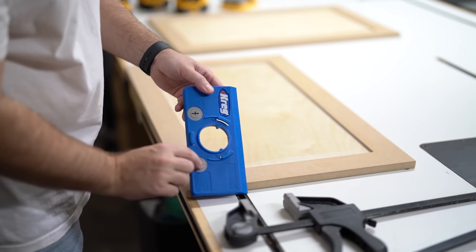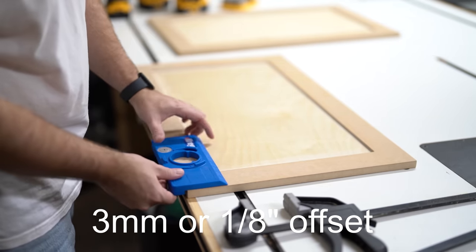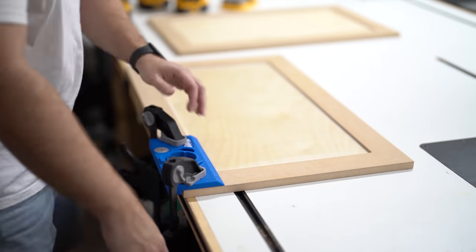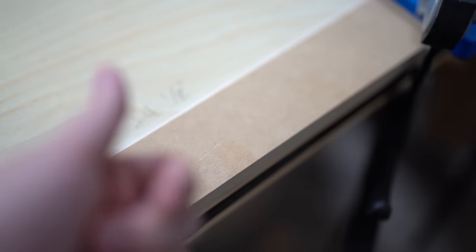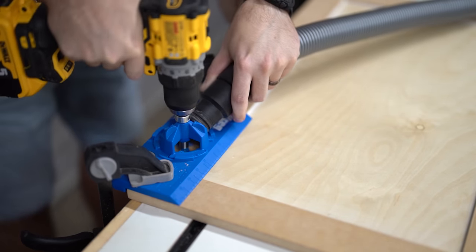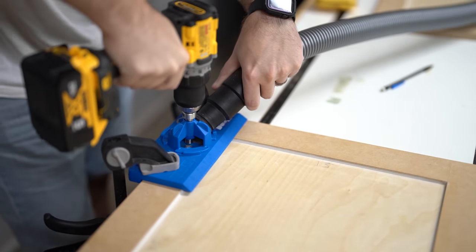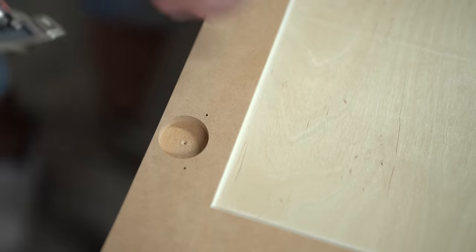Moving on to cutting out the recesses for the soft-close hinges — I've got a three-millimeter or eighth-inch offset. This Kreg jig for this is amazing; I'll link it in the description. Super easy to use. I align one side with the bottom of the rail, clamp it down on both sides — keeping in mind any screw-ups go on the inside where the cabinet door faces the cabinet — then hook up my drill to the Forstner bit and drill. I set the depth ahead of time, and the template makes it easy.